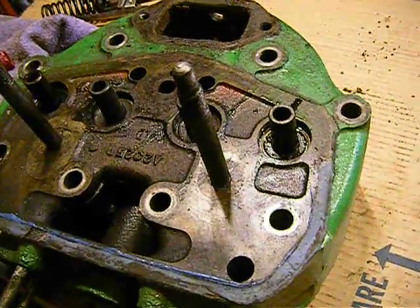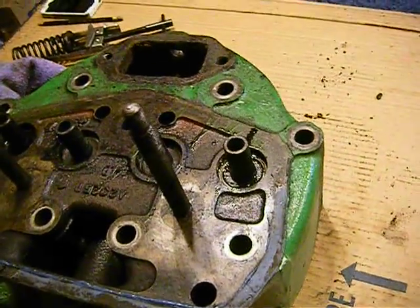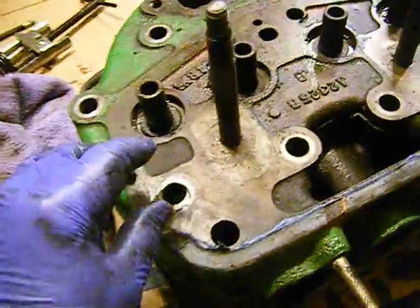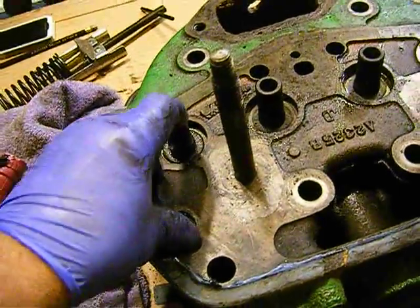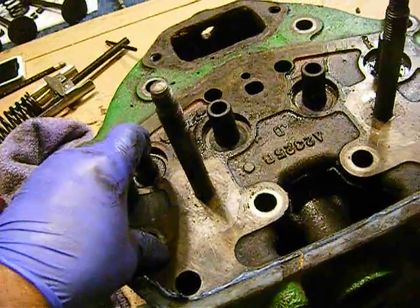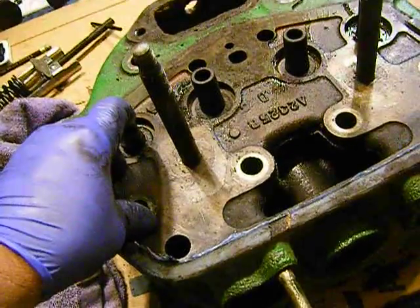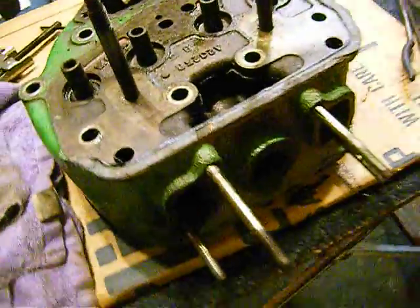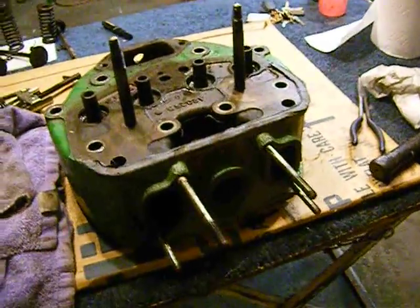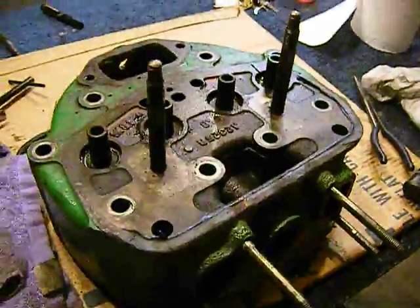It depends on how much money you want to put into this. Like I said, it could be a money pit. So what I'm going to do is make some calls and see how much it is to replace this valve guide, and then possibly have my valves relapped or ground. I'll take it down there and have them fix it. This is going to put us about a week behind as far as putting it together, but we have to do some other things too while we wait for the machine shop.